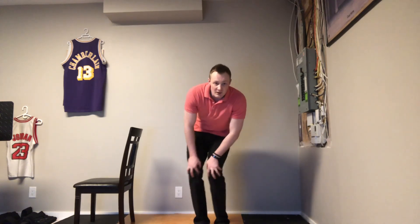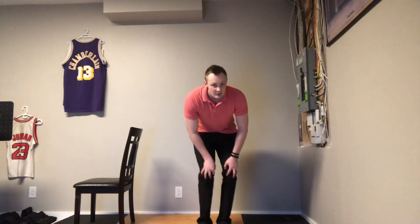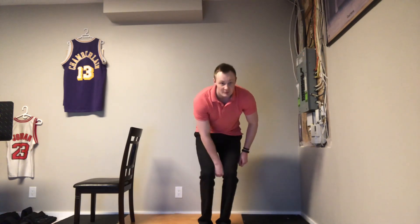Now we're going to take our knees and do some knee circles — hands on your knees to support yourself. Then switch directions. Some people like putting a fist in between their knees; they find that helps them as well. So that's an option too.